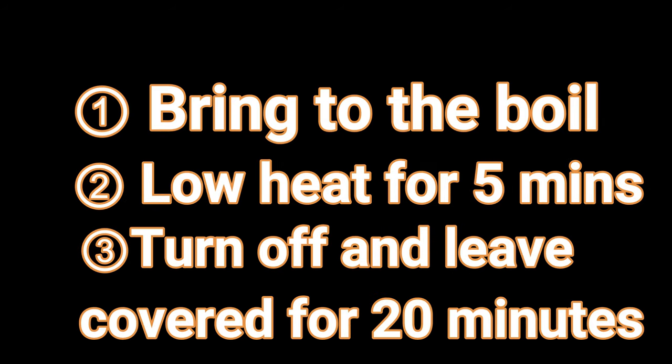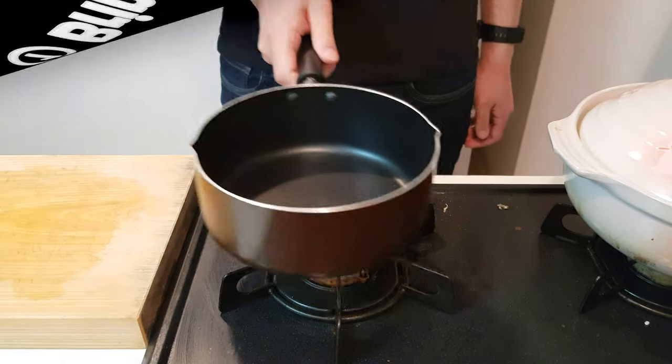And cook as normal, which is bring to the boil, leave it on a low heat for five minutes, then turn off the heat entirely and leave for 20 minutes covered.